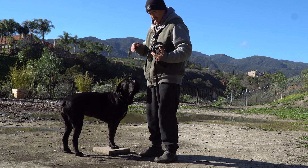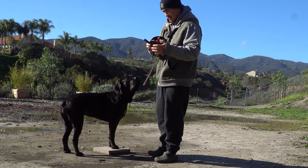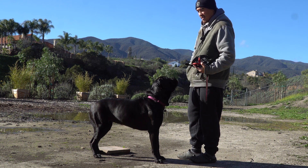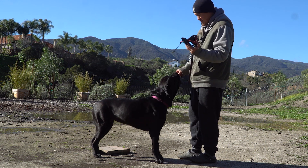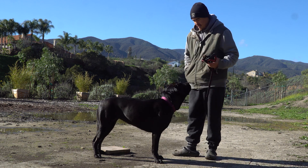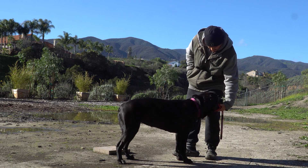Today we're going to do muzzle conditioning. I've been teaching her just to go in the muzzle — 'muzzle' — good. So there's a positive association with the muzzle. She's not afraid of it.